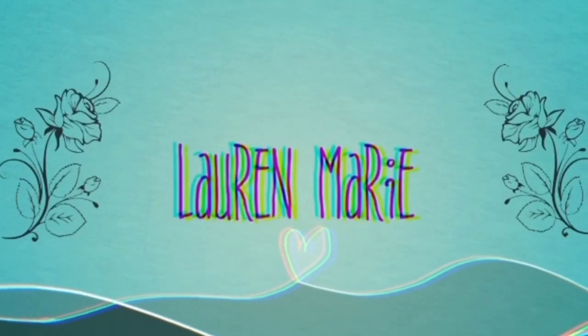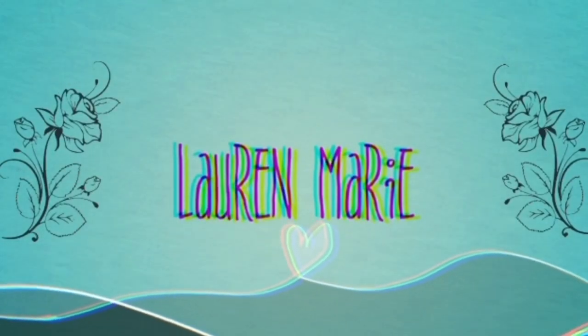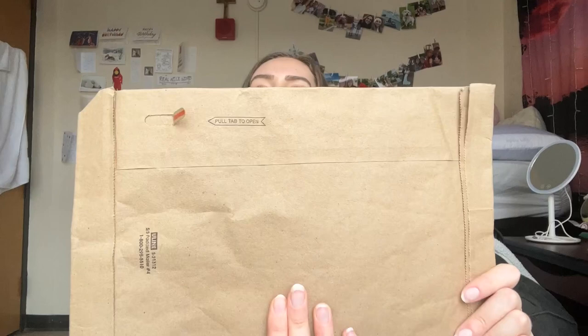Hello everyone, today I will be opening my package from Cure Hydration. I'm very excited about this — I ordered it about a week ago and it finally came in the mail today. There's a little spot in the back it says 'pull here.' I would usually open it from the top, but sure.